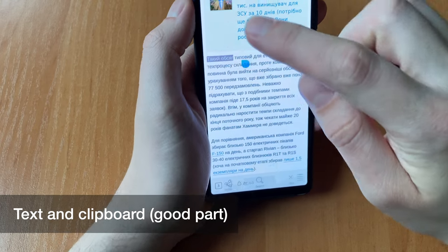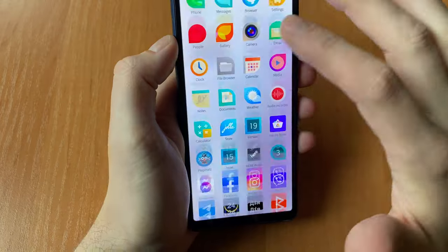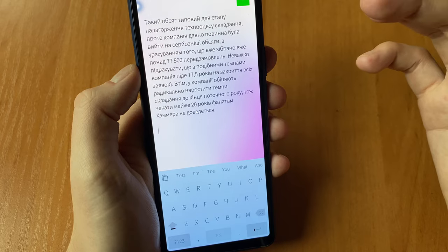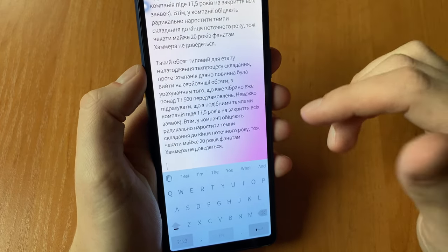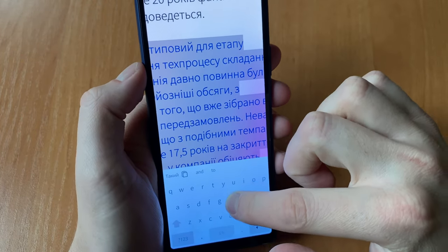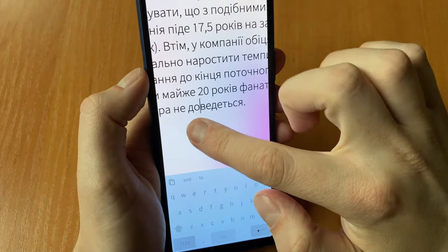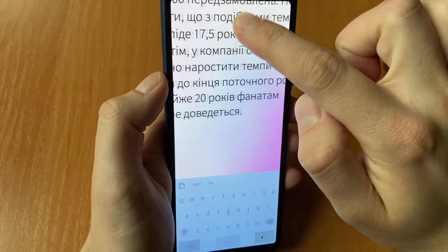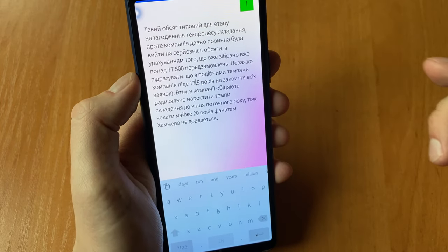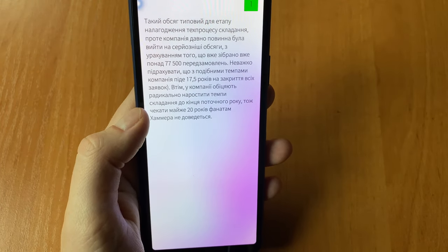On the text and clipboard side, the strong side is the concept here: zoom and focus on cursor, automatic copying. This is something that should be on iOS — like this simple gesture to close the keyboard — and this method works every time, not just case to case.